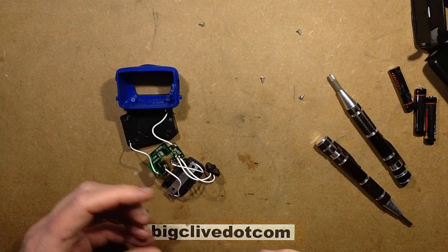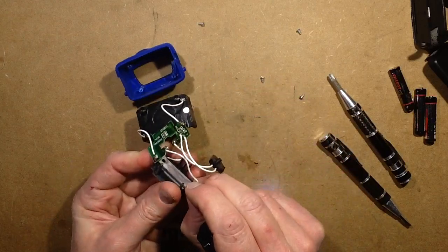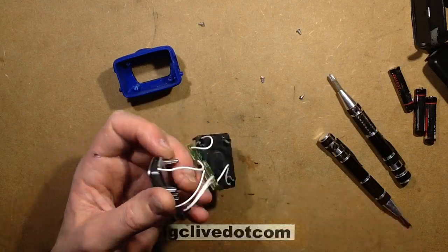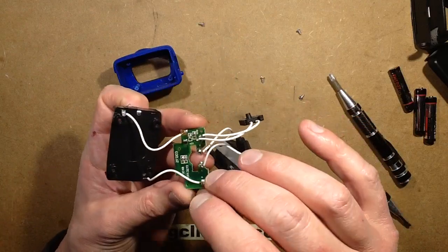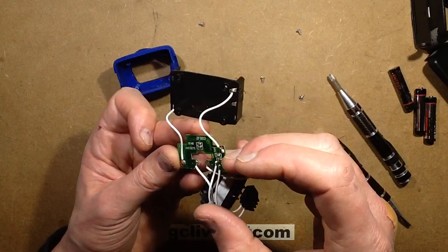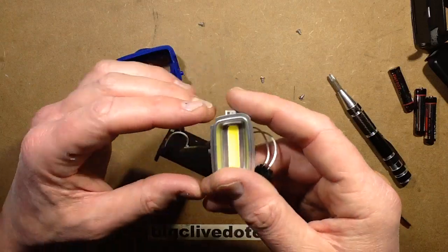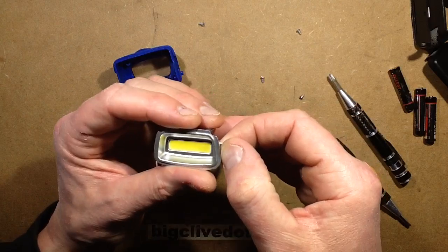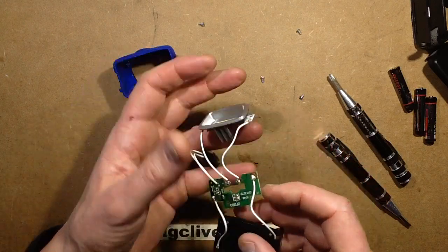Yeah, there's really not much to it, is there. Fundamentally it's just the COB on aluminium-core PCB material with about ten chips in it. I'll try and read the number off that chip and leave it in the description below if I can see what it is. I'll also read the numbers off these components and make a note in the description as well.